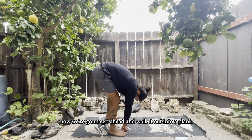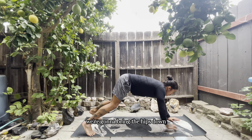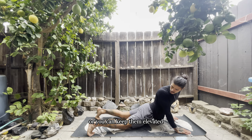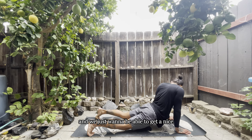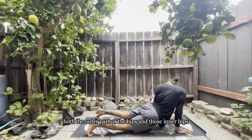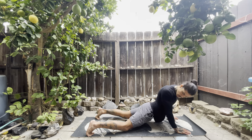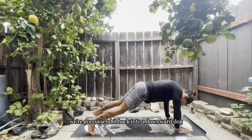Now we're going to walk it out into a plank position, bring the hips down, and go into an upward dog — roll those shoulders back. You can either let the legs rest on the ground or keep them elevated. We're going to get into hip rotations, a total of 10, getting a nice gentle rotation to open up the hips — both the outer part and the inner hips — just starting to create space within those hips.